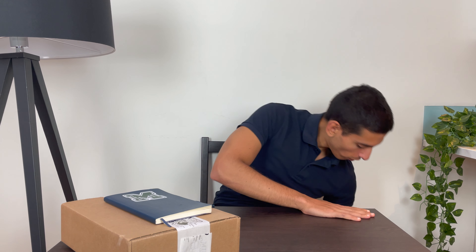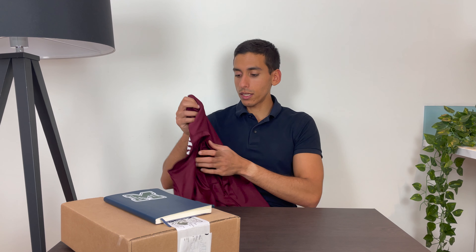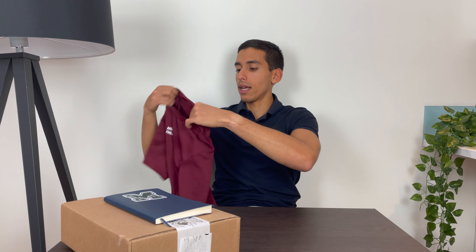Hi, so today I thought I'd review some running clothes that I bought recently. I've been absolutely adoring them so I thought why not do this video. It might help someone that's on the fence about buying them, heard about the brand but isn't really too sure, and maybe this can help them make up their mind.